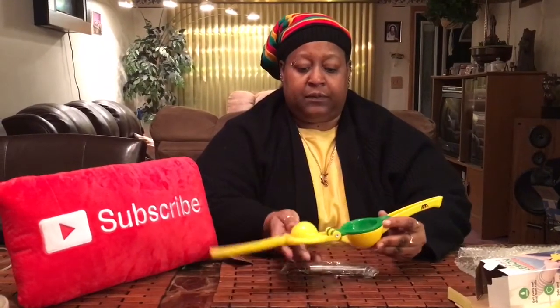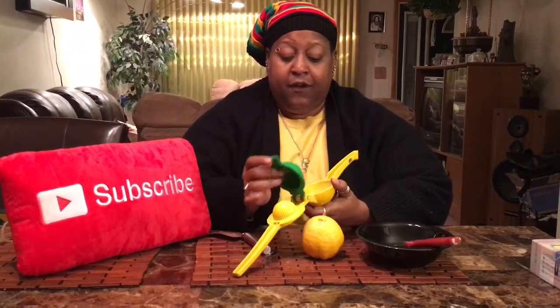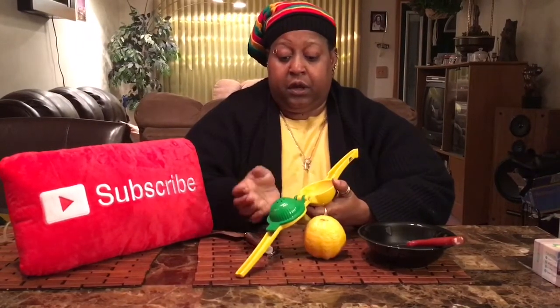It looks like it opens up here — you put the fruit in here and squeeze it. This is all metal. Now this is a lemon — it's not an orange, even though it looks like one. Here's the unit. It's a two-in-one squeezer because the green part is for smaller fruit. The smaller side is mostly for lemons and limes, and the larger side is for bigger fruit like oranges.